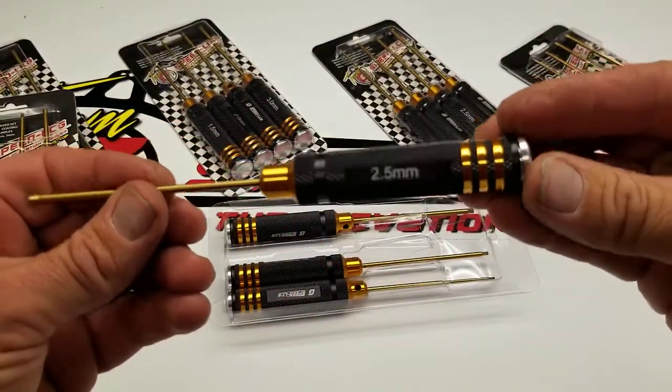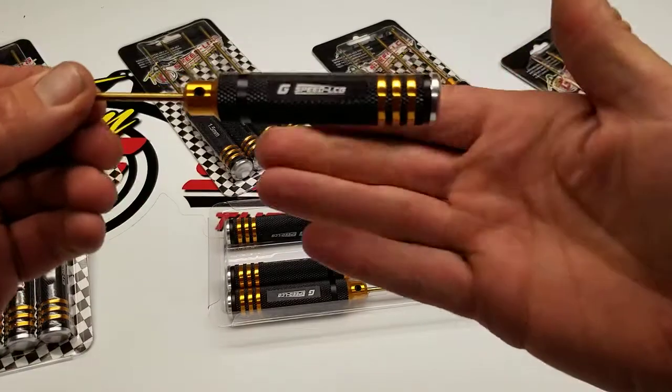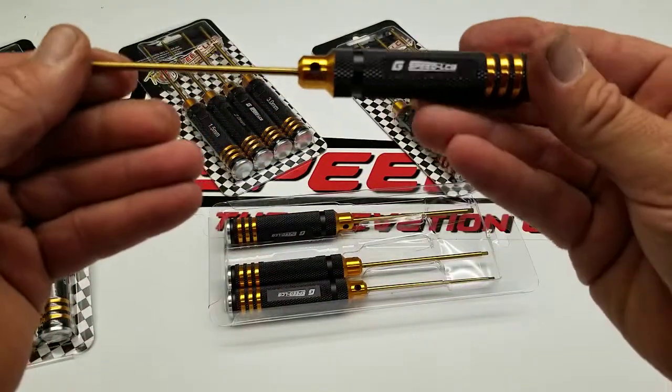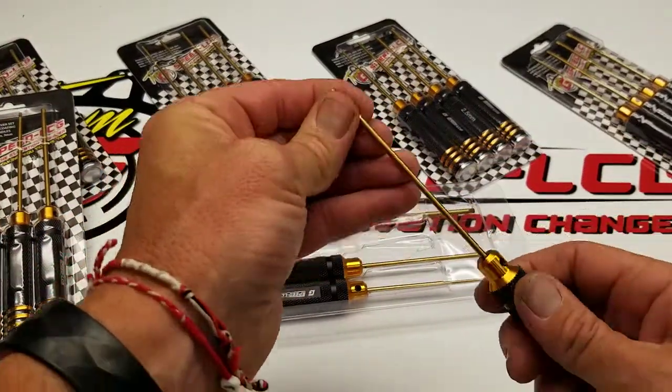It's got the size on one side and then G-Speed LCG on the other side. There's the 2.5mm — I've got some Team KNK hardware to show you how well this stuff fits in there.